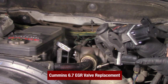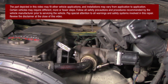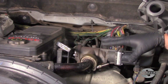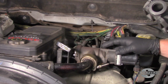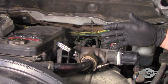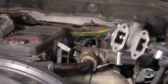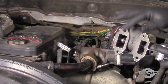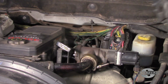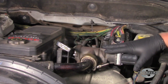Today we're in the shop with a 2008 Dodge Ram 2500 with a 6.7 Cummins engine. The customer had recently had the EGR valve replaced with one that they purchased online, and now they've got a lot of different circuit codes and some more internal faults. The original one was sticking, which is relatively common — you'll get some carbon buildup inside and it'll cause it to stick open. They replaced it with this inexpensive unit, and they're having a bunch of circuit codes now.